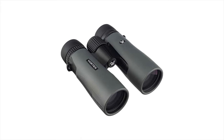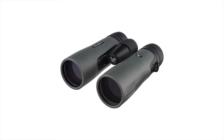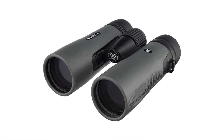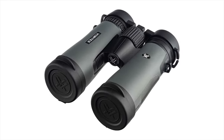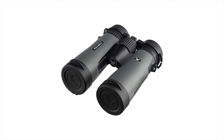These OpMod binos come in a nifty wolf gray color. Many applaud the high-quality construction, intuitive controls, and packaged contents like the comfortable neck strap, rain guard eyepiece cover, and carrying case. With 10x magnification and 42mm diameter lenses, you get a crisp and clear image at a variety of ranges.